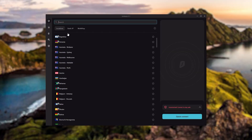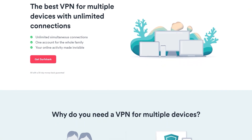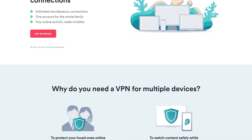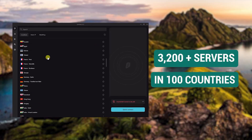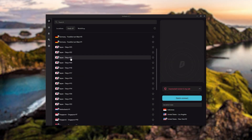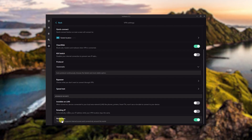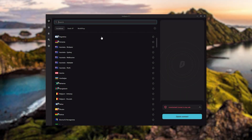Finally, Surfshark is our pick for the best budget VPN. While it has all the essentials like Express and Nord, it's not quite as fast as those two. However, with Surfshark you can secure an unlimited number of devices with just one account. You get over 3,200 servers in 100 countries, bonus features like an ad blocker, two types of specialty servers, no-borders mode, and rotating IP — which can be very useful if you're using your VPN in a restrictive country.